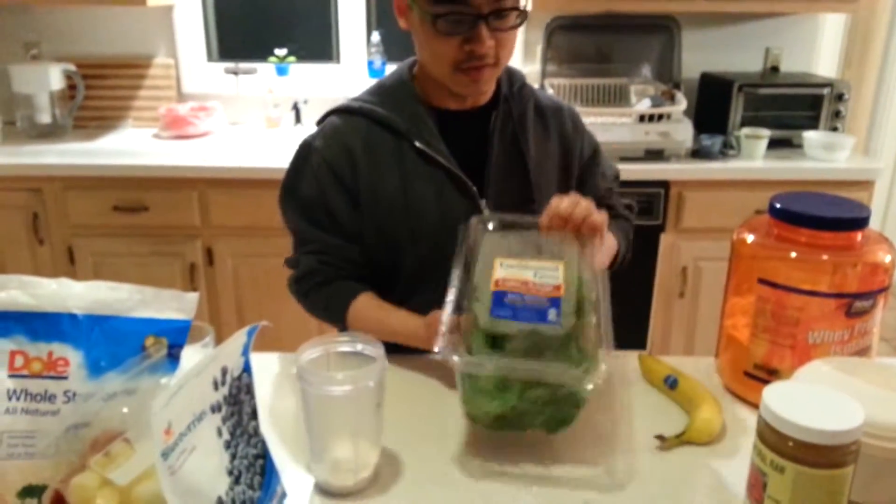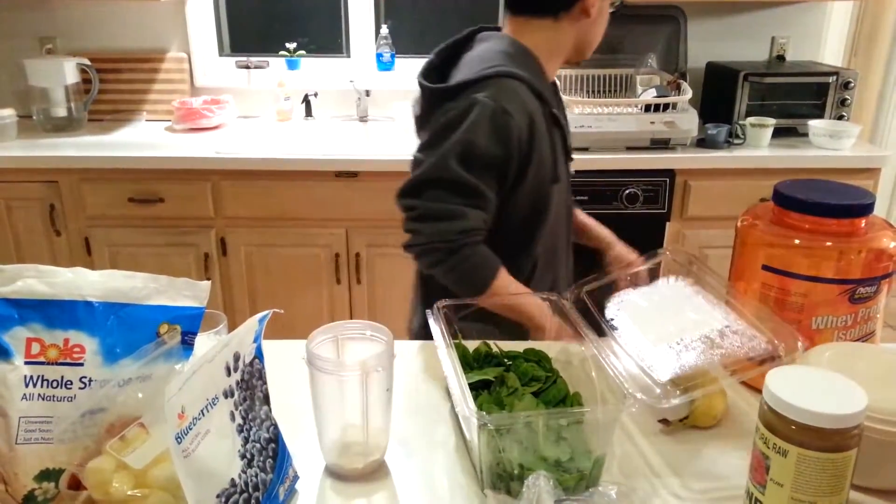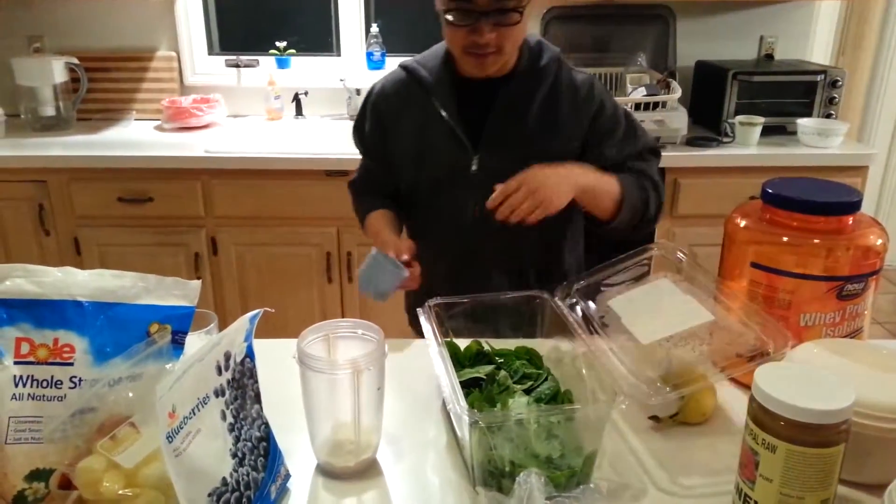Usually I use any kind of leafy vegetables. Here I just got spinach, so I just use spinach today. But sometimes you can use kale or spring mix. You can do like three cups of these.